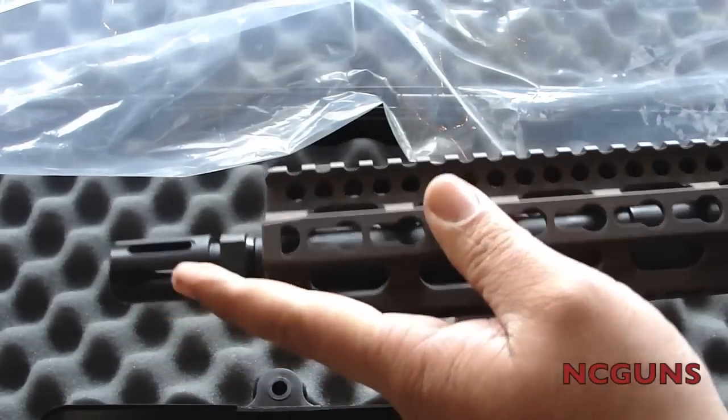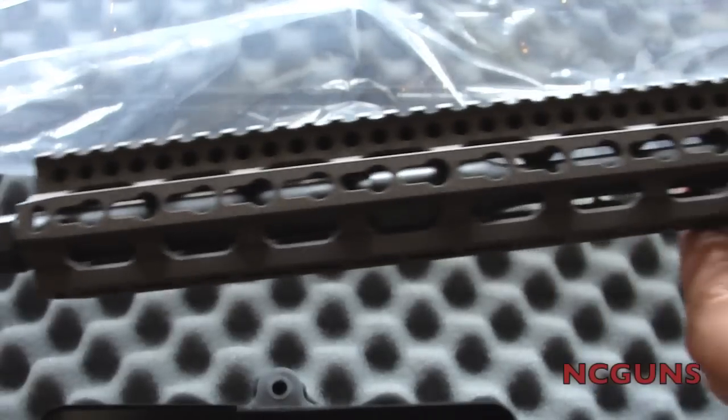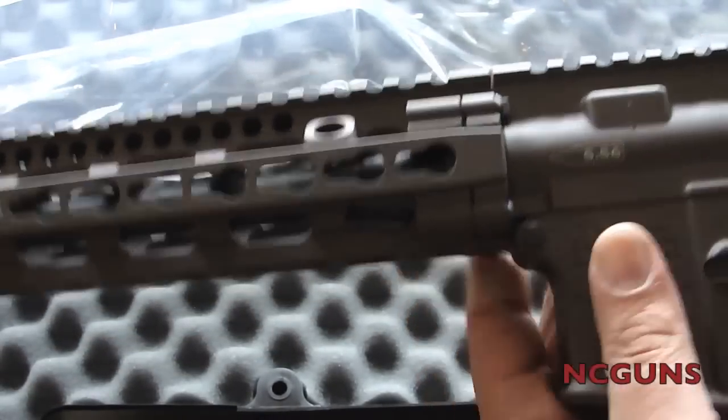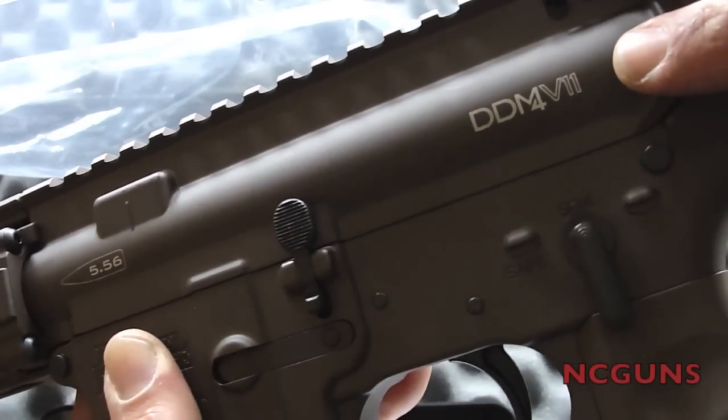It has a Daniel Defense A2-type flash hider. It has a KeyMod front rail system — the 556 DD M4 V11.